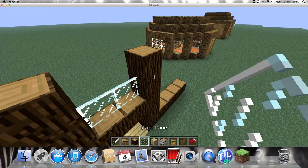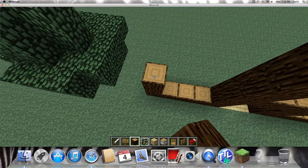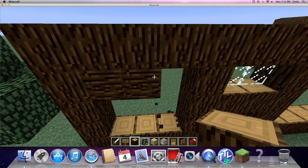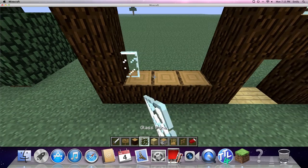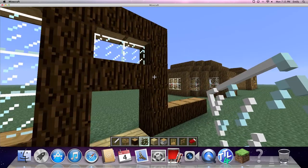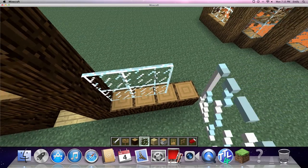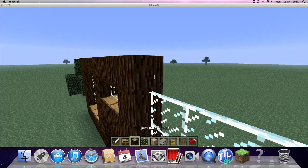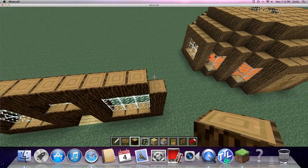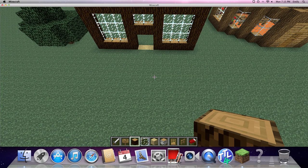You can put panes right here, just like the other house over there, and then you just do that. How have you been, Sutton? I've been good. Then you fill three by three glass panes in here, and then just do the exact same on this side. It is five high — that's the front part of it.